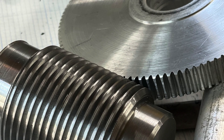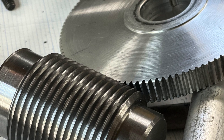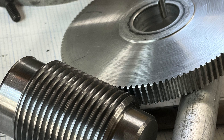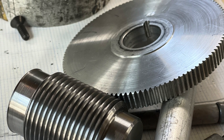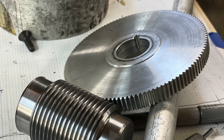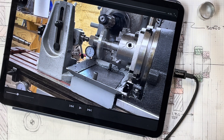Hi everybody, welcome back. I'm going to do something I frequently forget to do and share a little bit of information about how I set up and make a part. In this case I'm going to talk about the 120-to-1 worm and gear set that I'm making for the new spindle setup I just talked about in an earlier video. Hope you enjoy it.